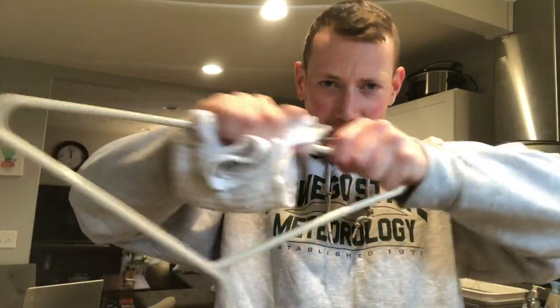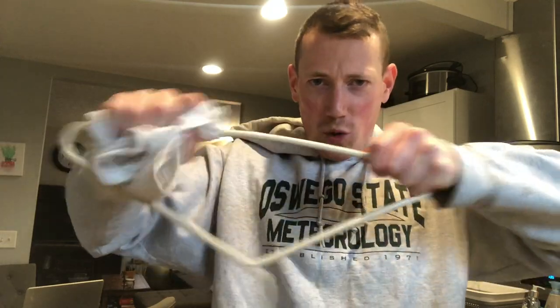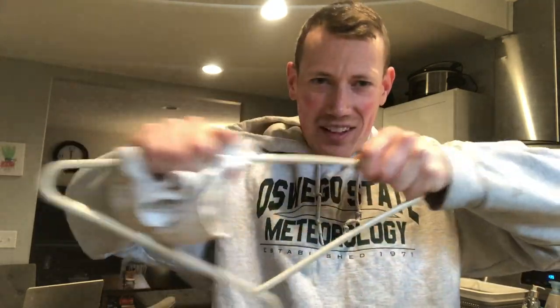You can really put some muscle to this. It's gonna get a little bit warm, you'll notice that, and get those negative electrons to load up on the outside of the coat hanger.